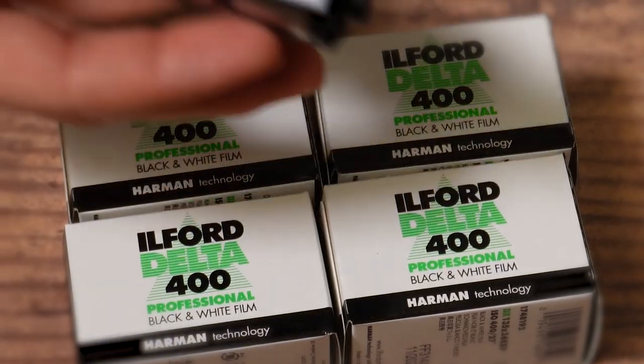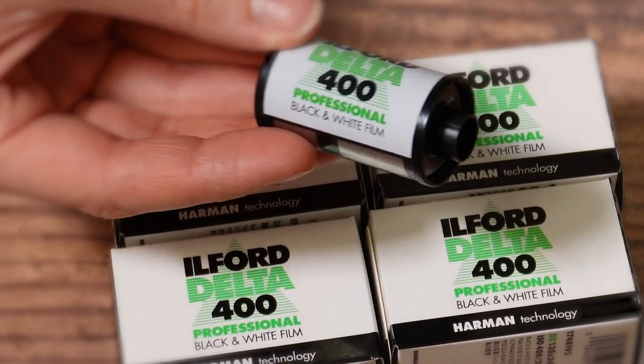Hello and welcome back to the channel. If you're watching this in real time it's March 22; if you're watching this in the future, welcome to the future. We're talking today about Ilford Delta 400. My name is Paul Mackay from Analog Wonderland, and Delta 400 is one of Ilford's flagship films — a fantastic professional quality black and white film. I'm going to get into the detail of what that means for your photography and why you might use this film over some of the perhaps more famous Ilford range.